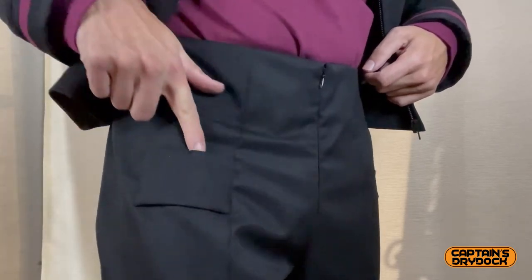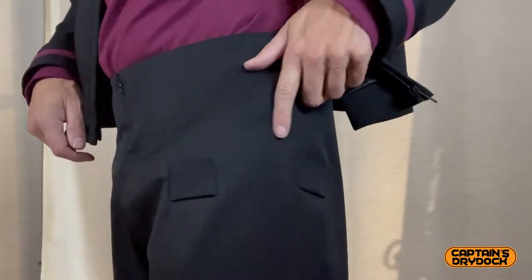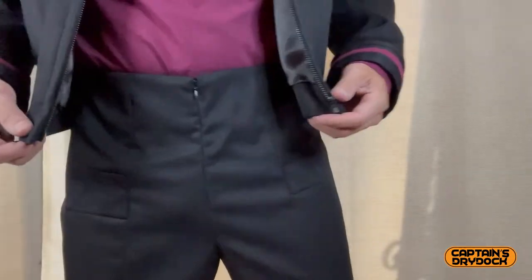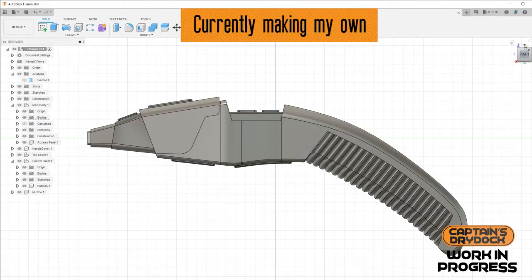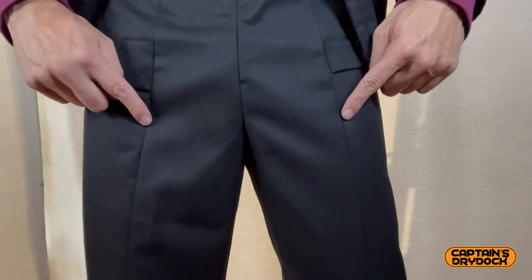The next thing about Star Trek trousers that differentiates them immediately from any other black trousers are the big loop holes on each thigh — one on the left and one on the right, facing the front. The reason being, if you've got a phaser or a tricorder, that's where they attach, because there are attachments on those devices which allow you to slip them onto these trousers. I don't have either at the moment, but one day I may get a phaser and tricorder and pop them on.